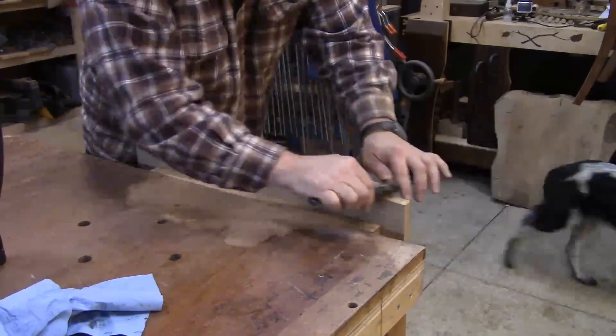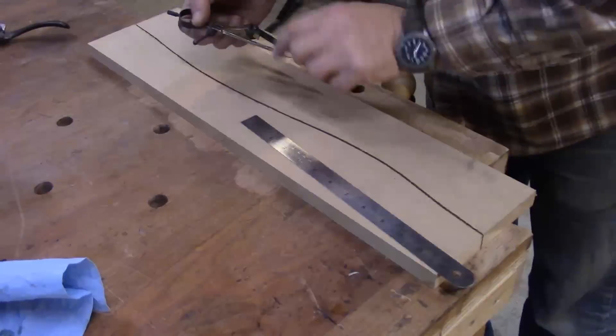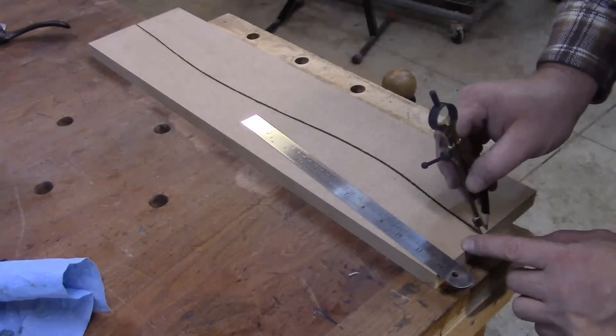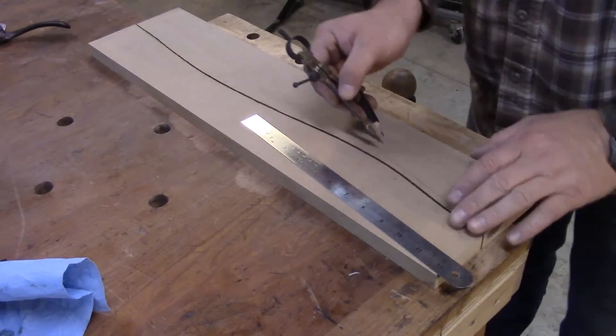It's important to take into consideration the thickness of the material you'll be laminating in these forms. With the compass set to that thickness, I'll scribe a line referencing off of the smooth curve down the length, keeping the compass at a 90-degree angle perpendicular to the curve at any given point.